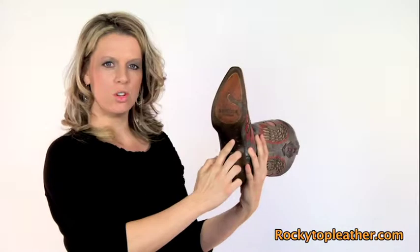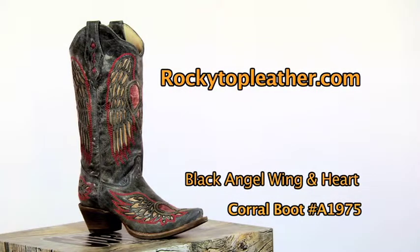Here we have a fashion snipped toe, a 2 1/2 inch leather stacked heel, leather outsole with a rubber insert and a fully stacked rubber heel for extra stability. Get yours today at RockyTopLeather.com.